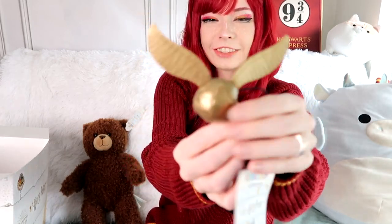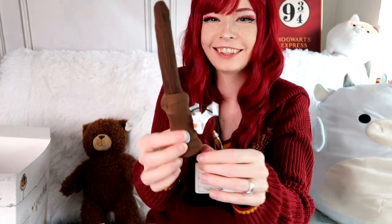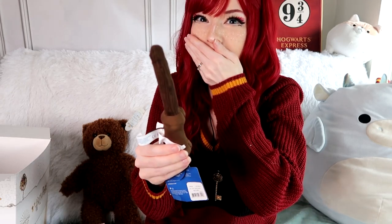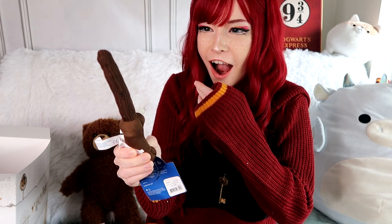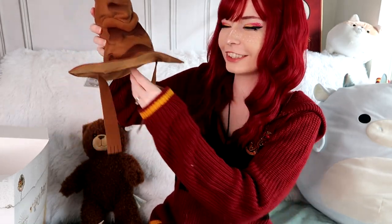A little golden snitch that you could put on the arms. Oh my gosh, is this a little wand? There's a button. What the frick? Oh wow, that is adorable! Oh my gosh, that is so funny! The last thing — the sorting hat! What the frick? This is so cute!